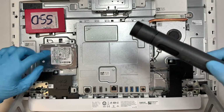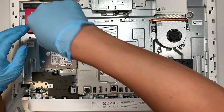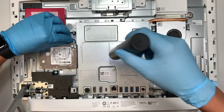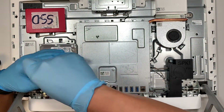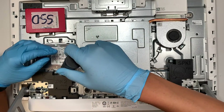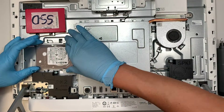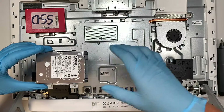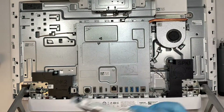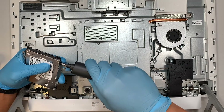Let's go ahead and start removing the hard drive. Once you have removed the two screws, you can slide the hard drive to your left and remove it. The bracket needs to be transferred over to the SSD drive, so you'll need to do that part.